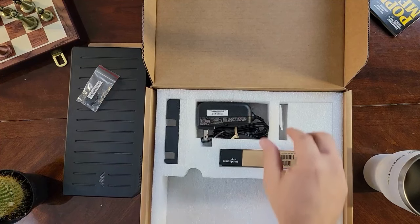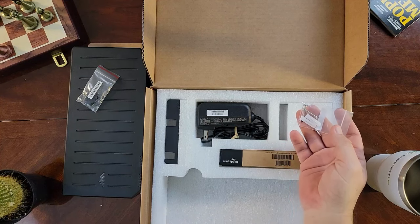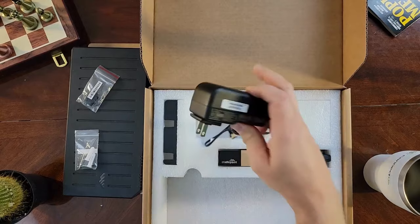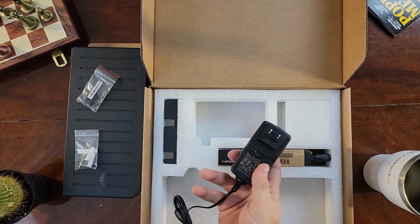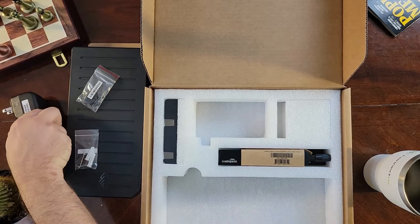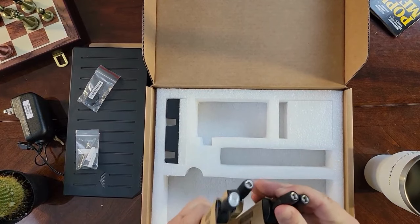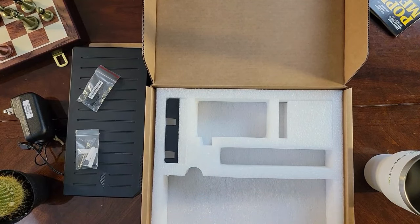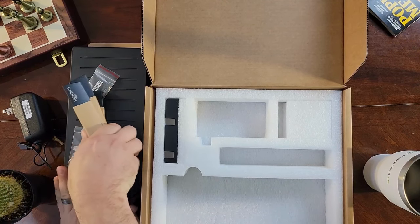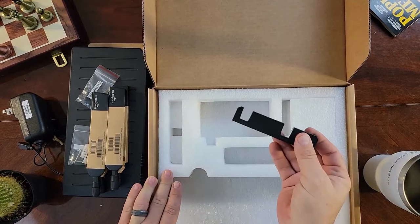Also in the box are two screws with their accompanying wall anchors, your 12-volt 3-amp power adapter with the four-pin Molex connector, your four cellular antennae — which are interchangeable and can go on any of the antenna connectors on the device — and finally your antenna alignment tool.